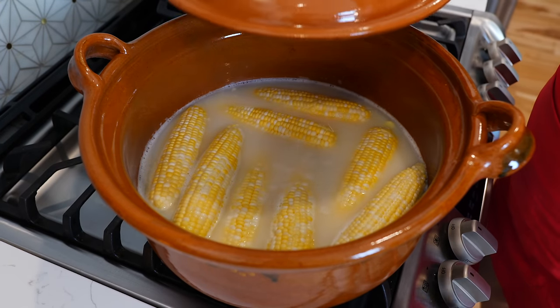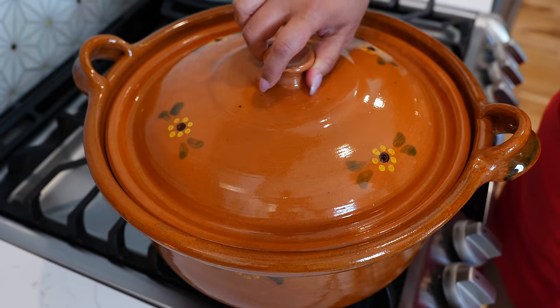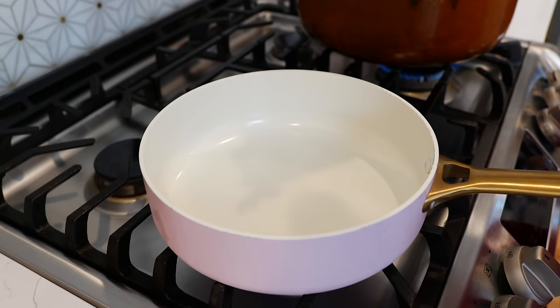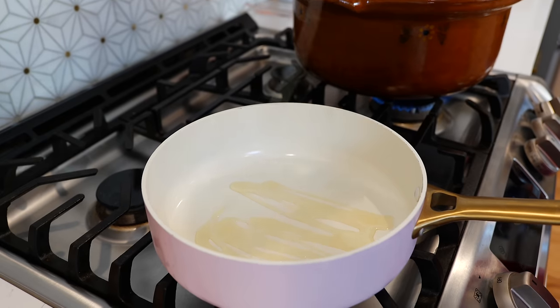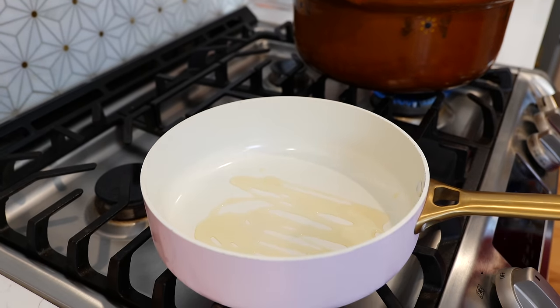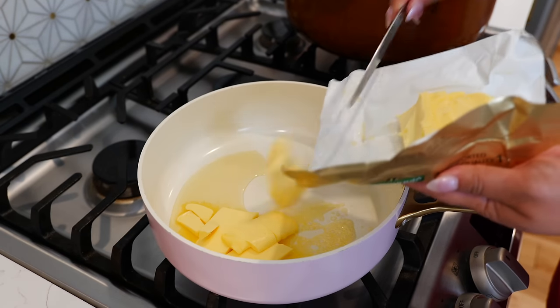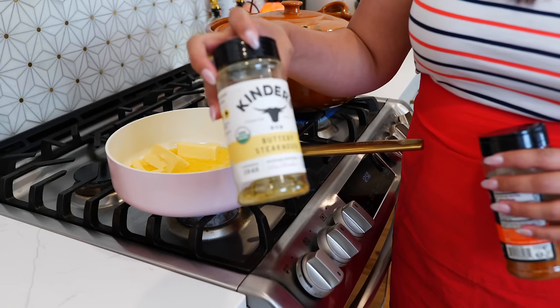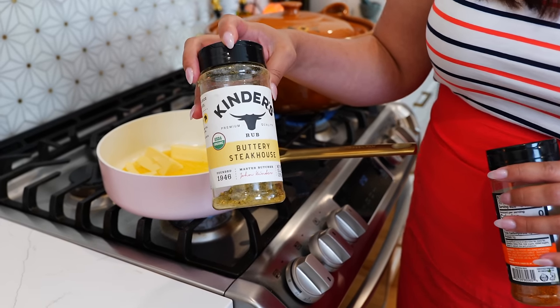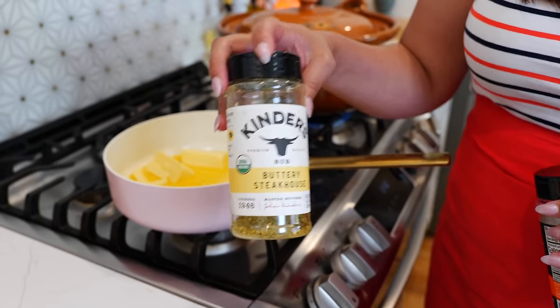You're going to continue to boil on medium heat for 15 minutes, and while our corn is boiling we're going to get started on our seasoned butter. You're going to add half a tablespoon of neutral oil, then add two sticks of butter, and I'll be using half a tablespoon of my favorite Kinder's Buttery Steakhouse seasoning.